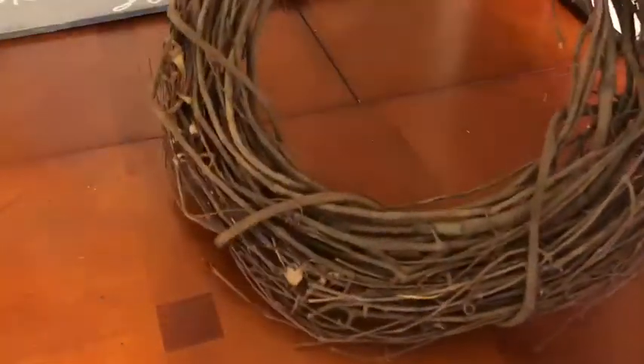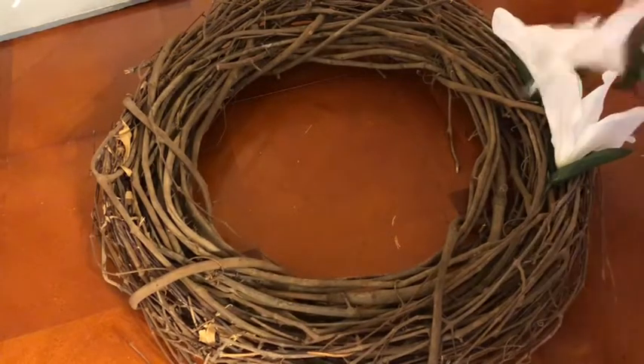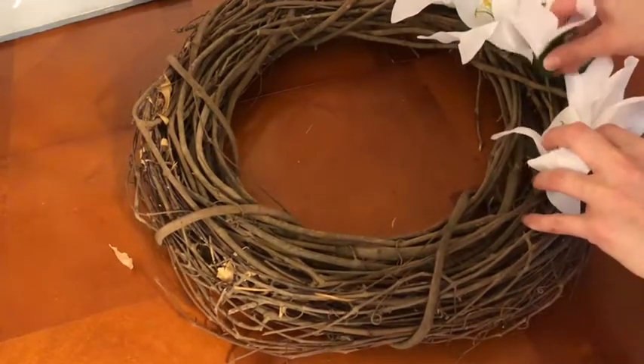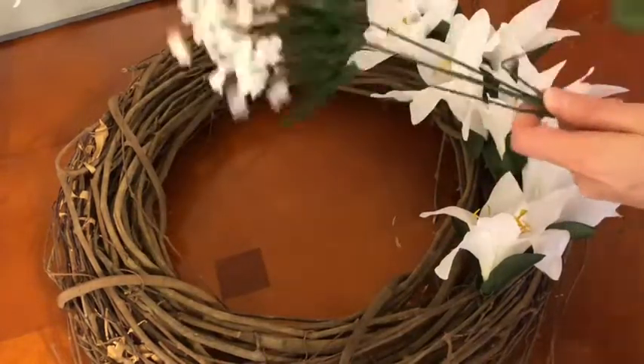I used three little bushels of flowers that I got from the Dollar Tree — two bushels of white lilies and just one bushel of, I'm not really sure what it's called, but it's similar to baby's breath. It's just a very small white flower. I simply cut the stems at the base and started placing them within the wreath.